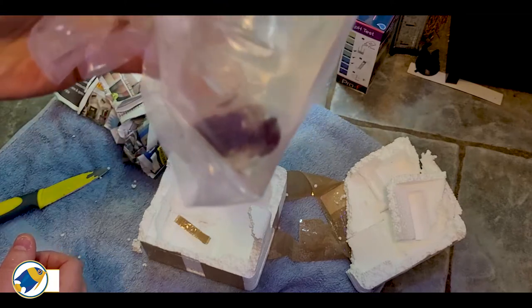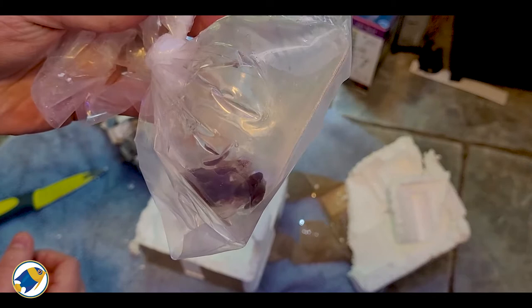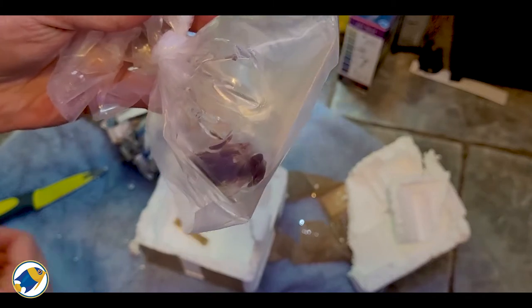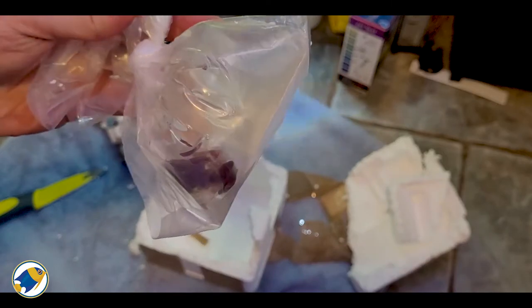I think what I'm going to do is get it in the aquarium now and hopefully let it acclimate for a few hours, and then we will dip it, and then hopefully it'll be ready to go in the aquarium.